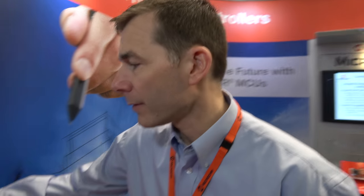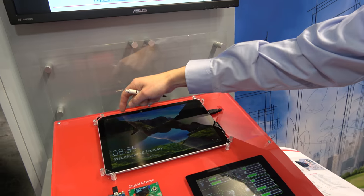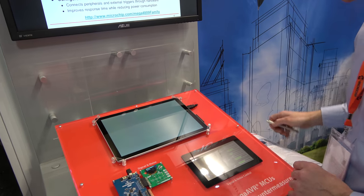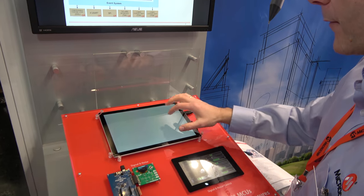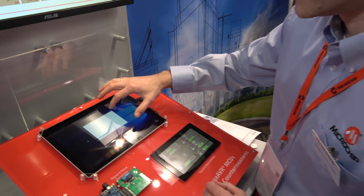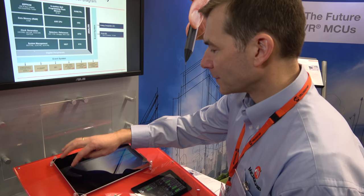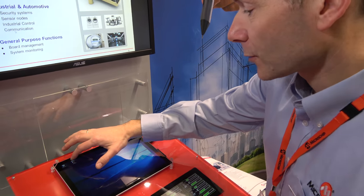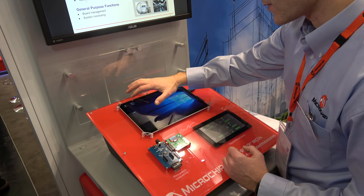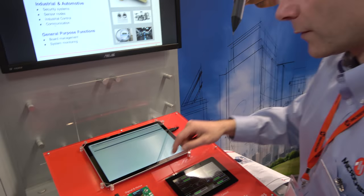The demo we have here — let's just get this running again. Some applications are better suited to the PIC, some to the AVR, and some to the ARM. How do people choose? What I want to show you is one of the reasons why we recommend 8-bit for some solutions and 32-bit for others.